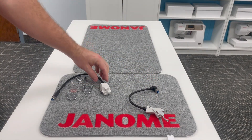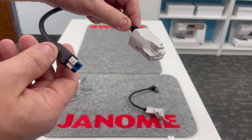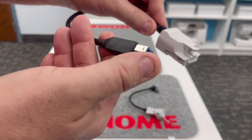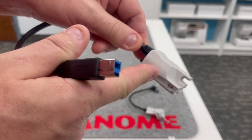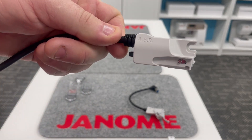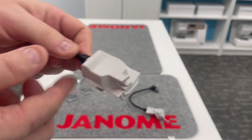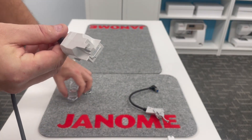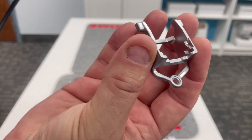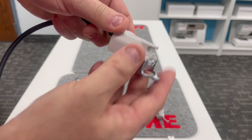Also brand new for Janome — we've listened to the feedback. We would love a stitch regulator for free motion quilting and ruler quilting, and here it is. It plugs into the machine. This ASR — Accurate Stitch Regulator — the regulator itself is right there, but then we've got a variety of extra feet that can attach to it. This is the regular free motion accurate stitch regulator foot, and they just clip on.